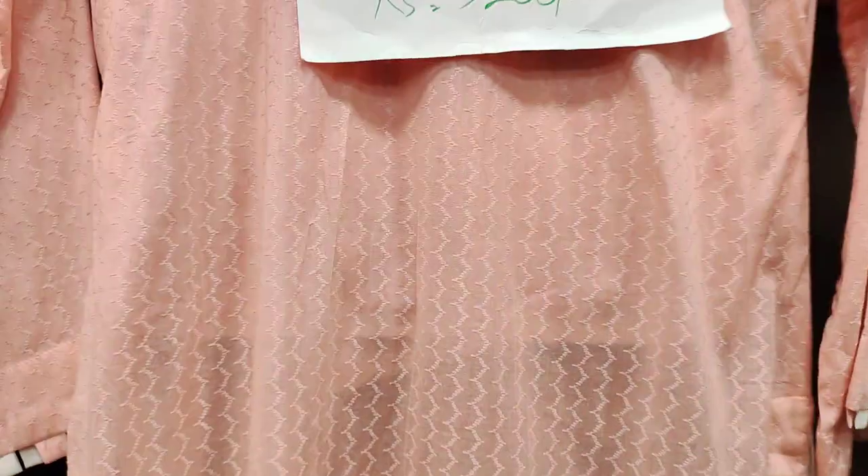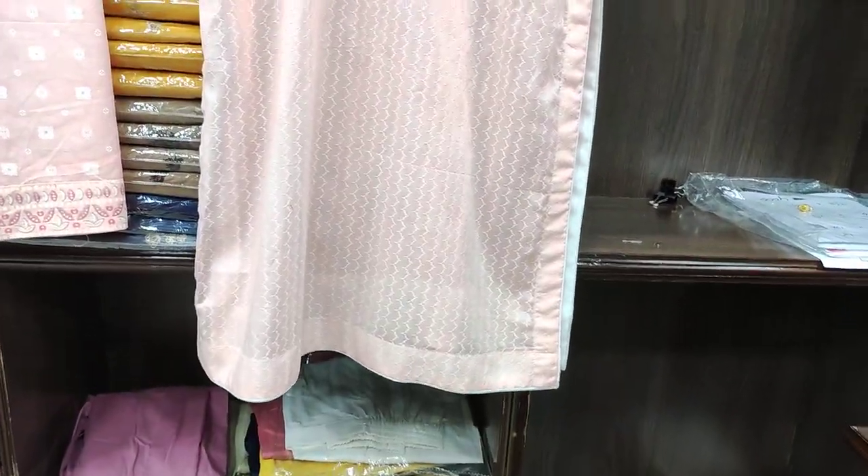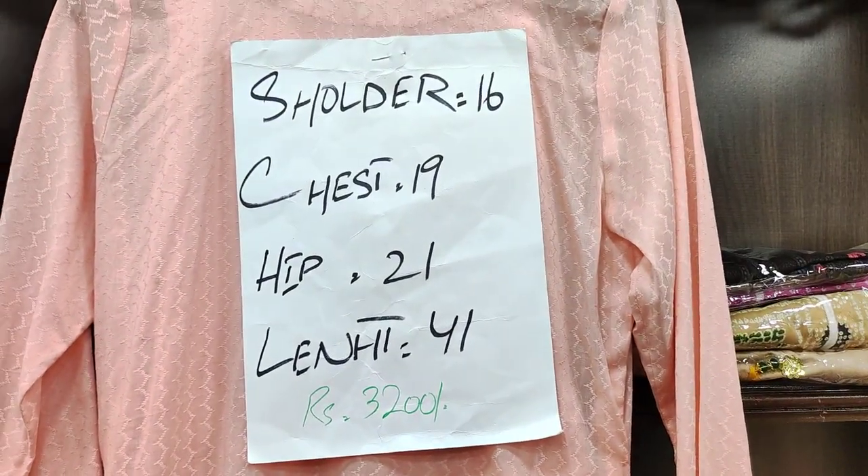Self fabric on the back. And this is the size and price.